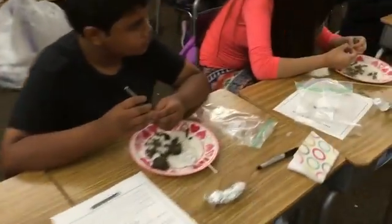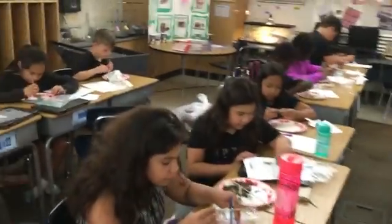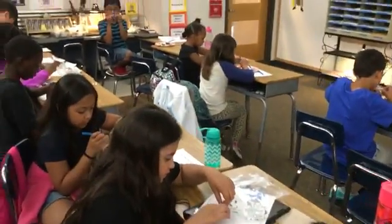It looks like you guys are dissecting owl pellets — I love dissecting owl pellets! We're learning about animal adaptations and how you can tell just from the bones of an animal what it's adapted to eat.